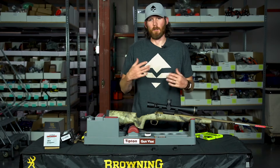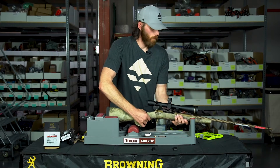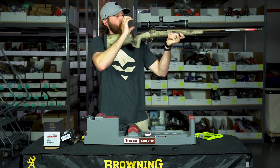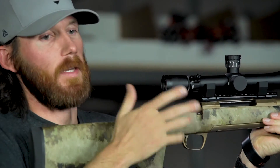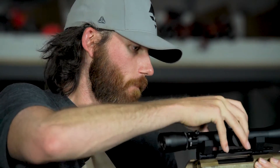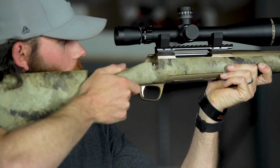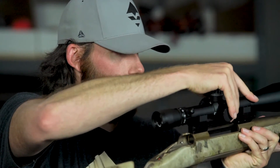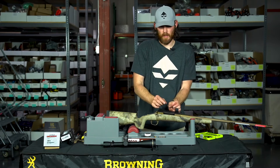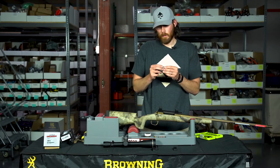I'm going to pick the gun up, put it to my shoulder, and get the correct eye relief set up. I have it set at max power — 25x on the Leupold scope. I'm closing my eyes and opening them to make sure I have all the reticle in focus — I don't want that black ring on the outside. It needs to come back a little bit. Now I know where the rings are in the correct spot, and I still have space to add a scope level if needed.